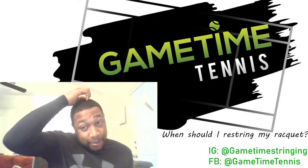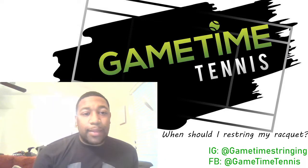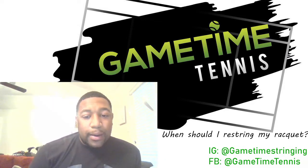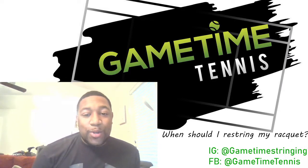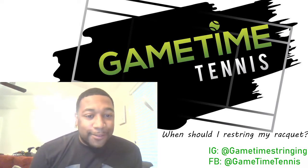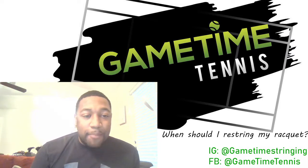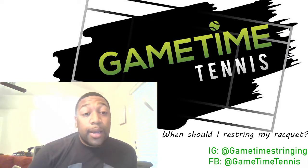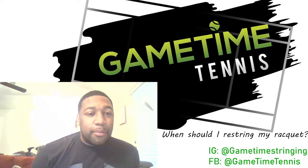To restring — let's say you have string in it already. One of the most common things you'll hear is, 'Is it dead?' or 'It's dead.' What do they mean by 'it's dead?' I've never known a string to be alive, so let's put that disclaimer out there. But ultimately, when strings are dead, they are not performing in the manner that they should.